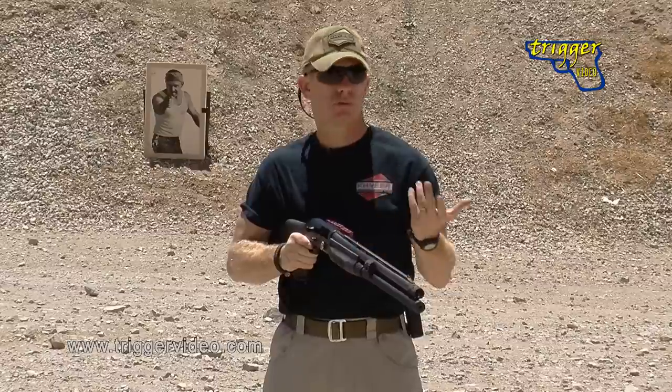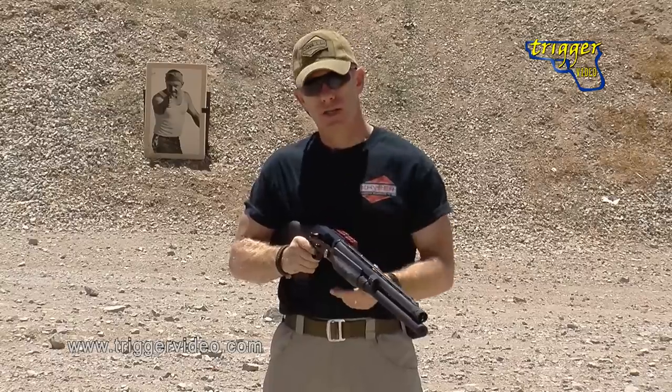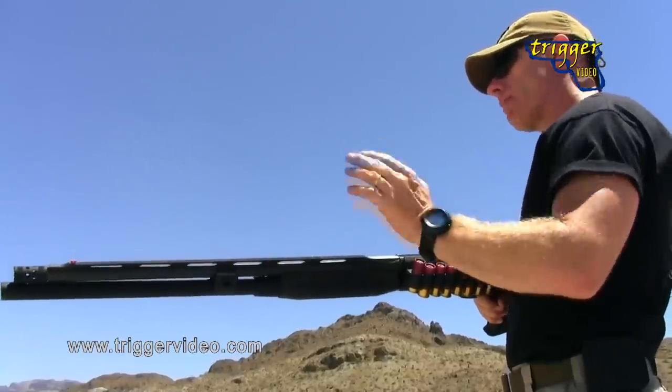Again, this is purely up to you. There's no right way, there's no wrong way — just what's going to work best for you based on your body type, size, your hands, where the ammo is stored, and all kinds of different variables.